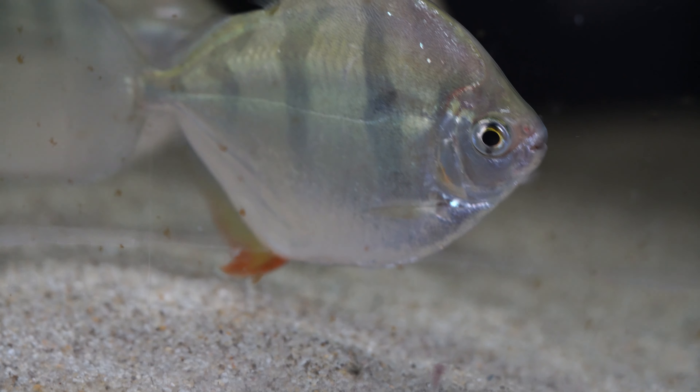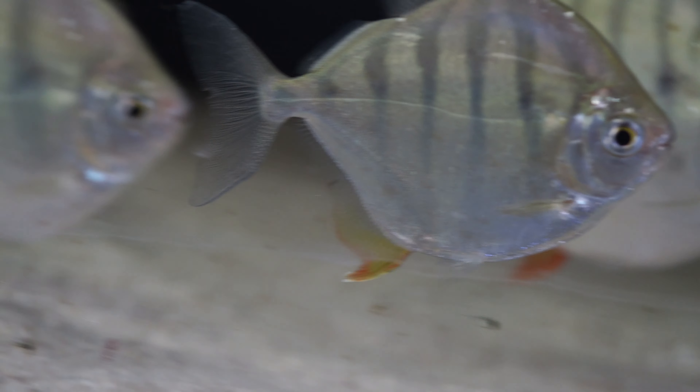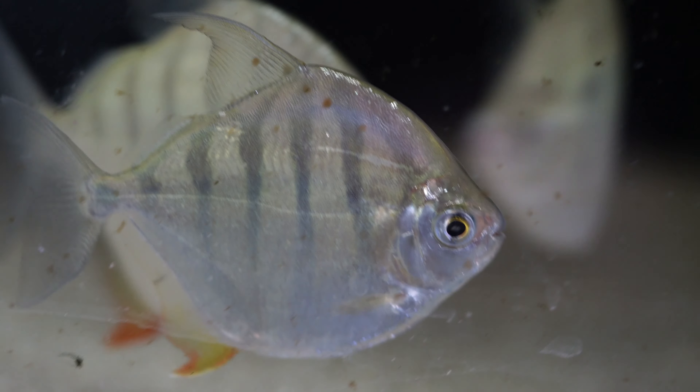Hey guys, Blake here with another video and today we're going to talk about a great schooling fish option if you've got some big boisterous cichlids. Let's talk all about Silver Dollars today, let's jump straight into the video.